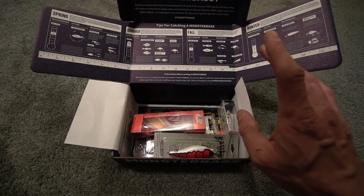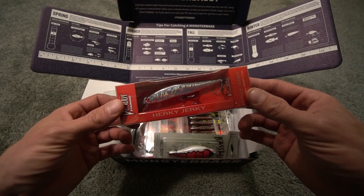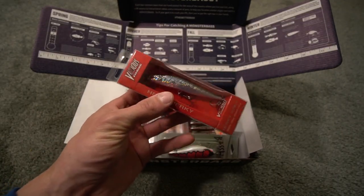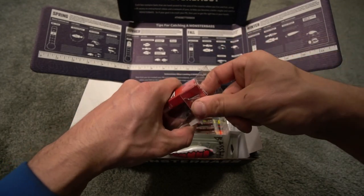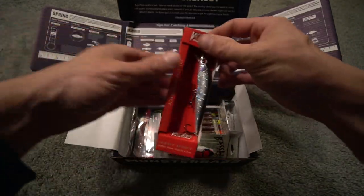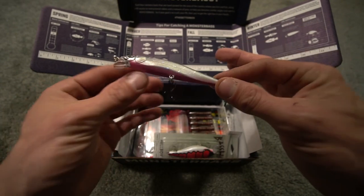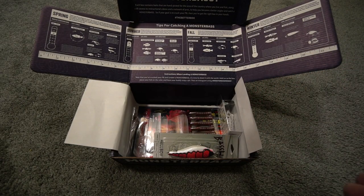The next one is also a jerkbait — it is by Vicious Fishing, the Herky Jerky, the Black Jack, the VF Jerk 100. You guys know I like Megabass, but this Herky Jerky does look pretty good. I also want to say thank you to all the guys, all the women, all the people who subscribe and enjoy the unboxings. See how it shines like that? That's a good color — definitely going to attract some attention from largemouth bass and smallmouth bass. So you got two jerkbaits: you got a perch and you got kind of a minnow imitation.